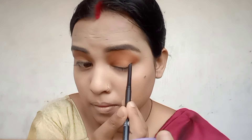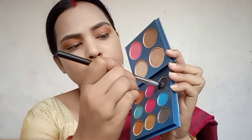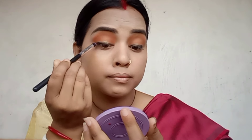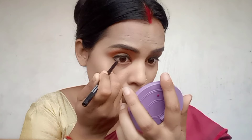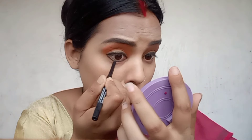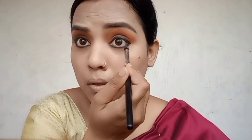I will use a black eye shadow from the Marcer Paradise palette. I will apply the liner — dark black — in the same way.